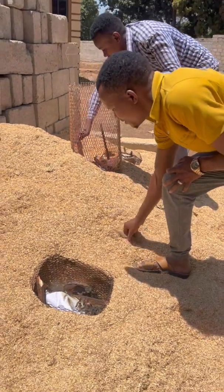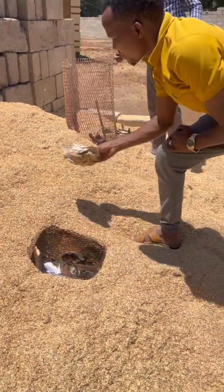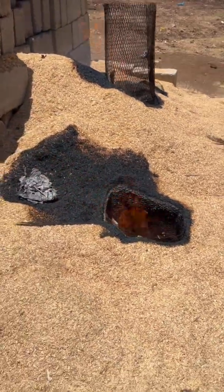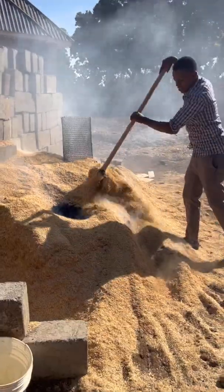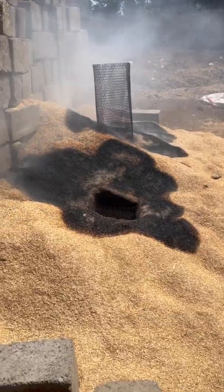First we place these screen cylinders and heap the rice husk around them. Then we lit fires in the cylinders, ensuring that the fire penetrates the center of the husks. The husks burn slowly all day. We moved the husks from the edges of the pile to the hot center to ensure fire charred everywhere.